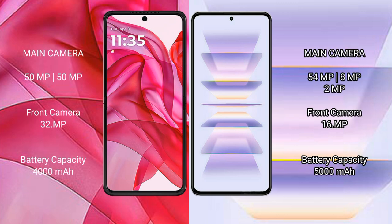The Motorola Razr 50 Ultra features a dual rear camera setup with a 50-megapixel main camera and a 32-megapixel front camera. The Redmi K60 Pro features a triple rear camera setup with a 54-megapixel main camera, an 8-megapixel, and a 2-megapixel lens, plus a 16-megapixel front camera.